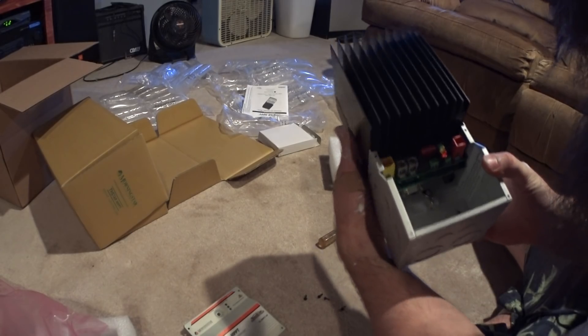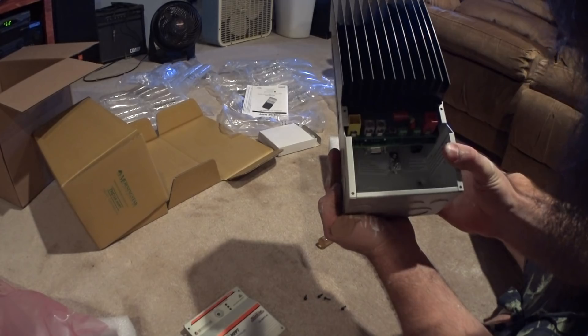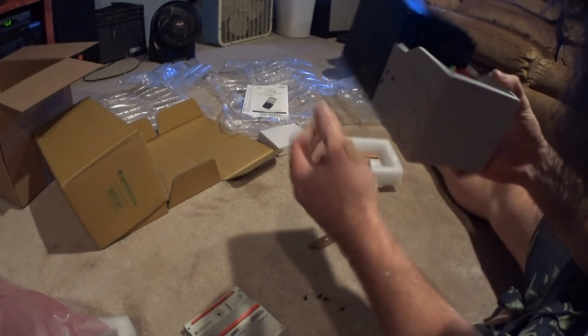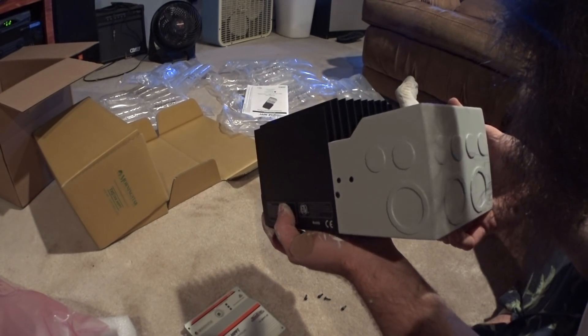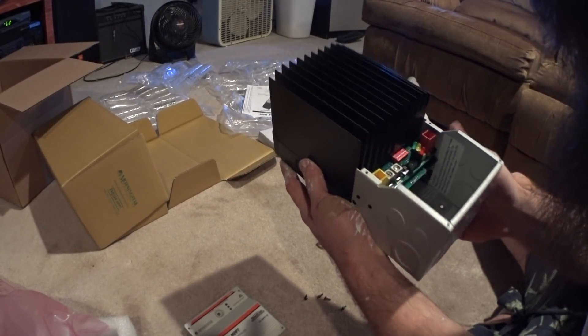This does not have the ethernet port. It does have RS232, which I didn't know about. And it does have the spot to clip the meter in there. That just looks like a phone line — no, it's got a six-wire phone line.